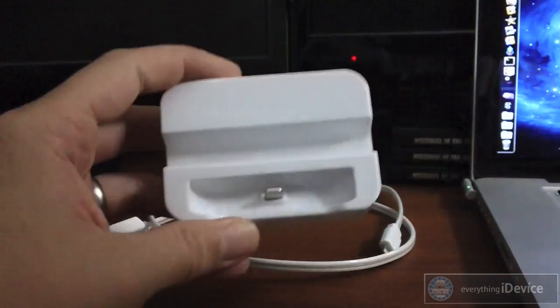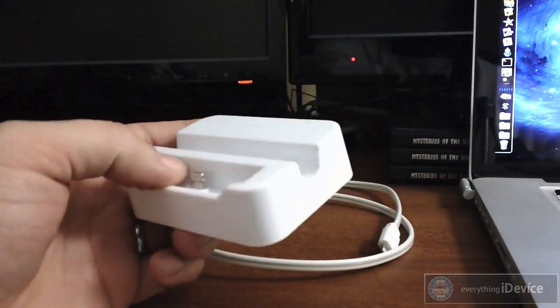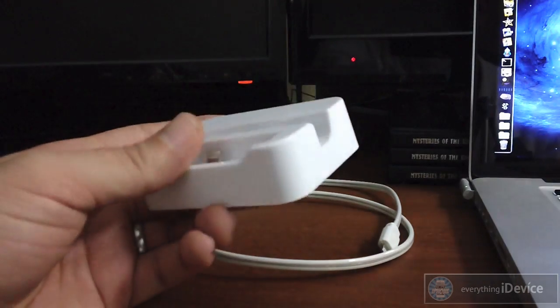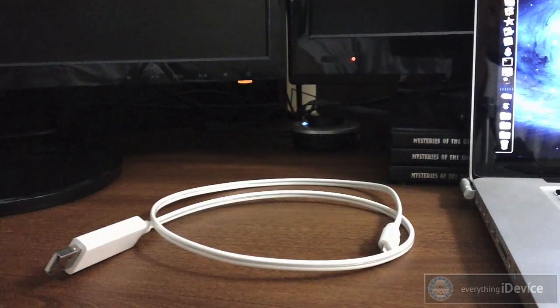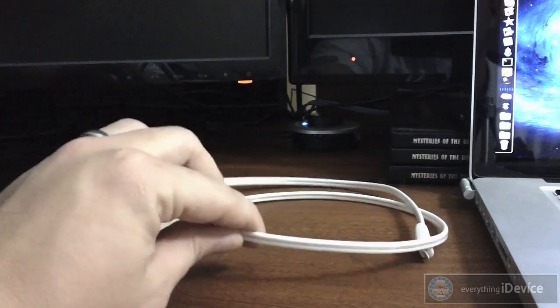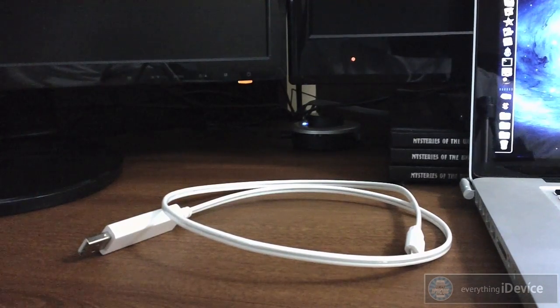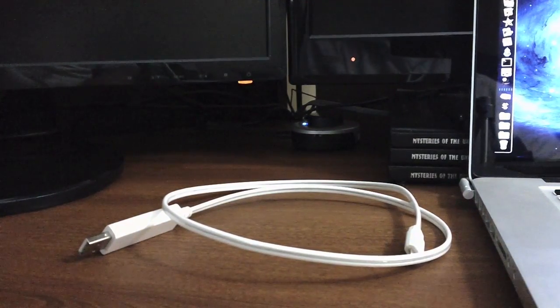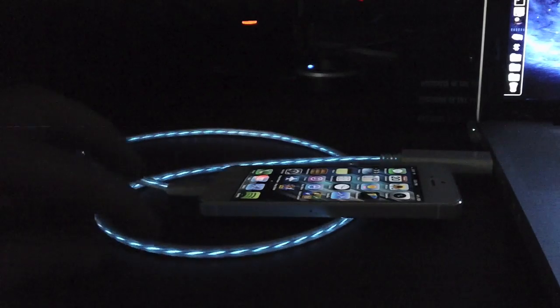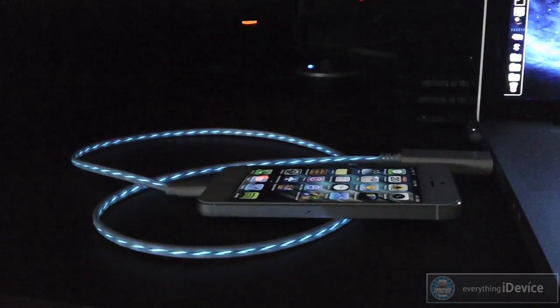It's not an amazing dock but for $20 it's worth $20 if you ask me. Now let's get on to the illuminated cable — this is why I got this. I'm going to go ahead and dim the lights here and plug in my iPhone so you guys can see it in its full glory. Here is the animated lightning cable. As you can see it is definitely an eye-popping cable.